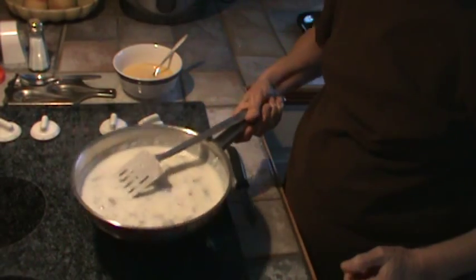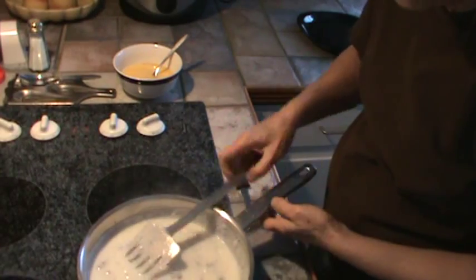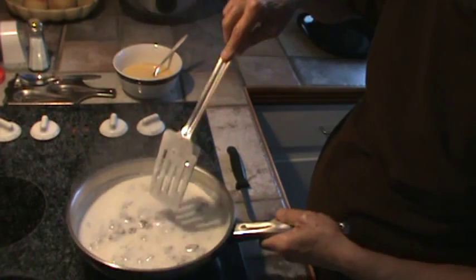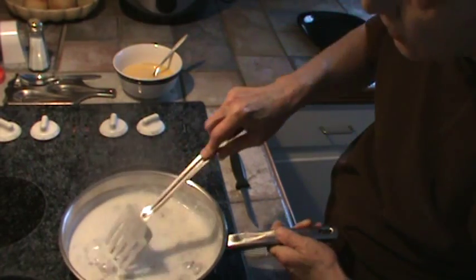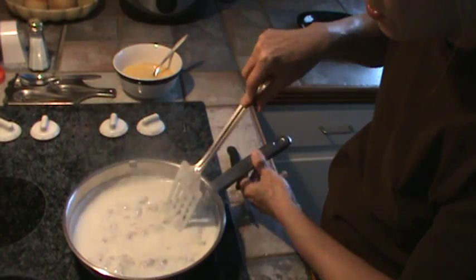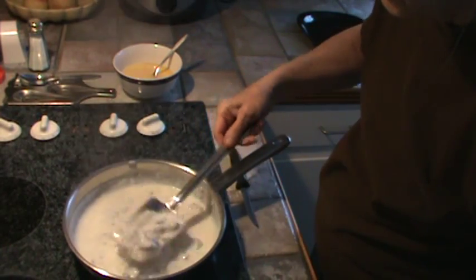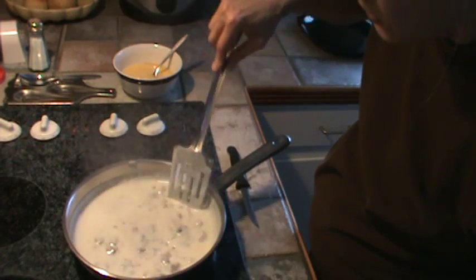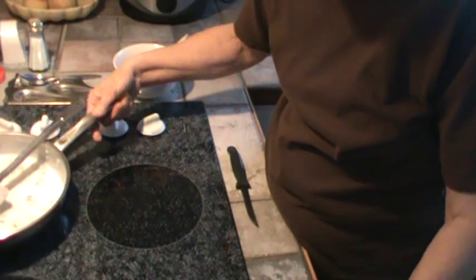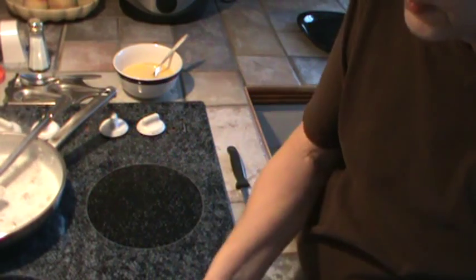My gravy has just barely come to a boil — there's the thickness of it. You don't want it to do a lot of boiling because you've got whole milk in there and you don't want that milk to curdle. So as soon as it starts just barely coming up to a boil, you want to take it off the burner. We're just going to set this off to the side and it'll get a little thicker as it sits there.